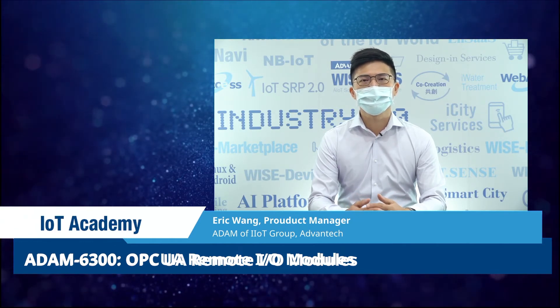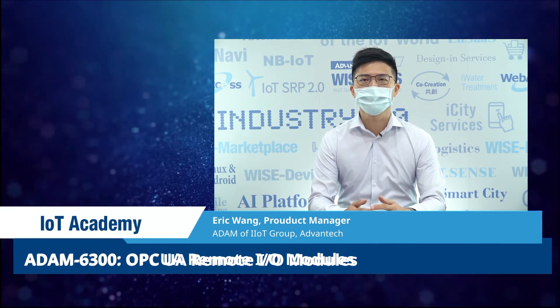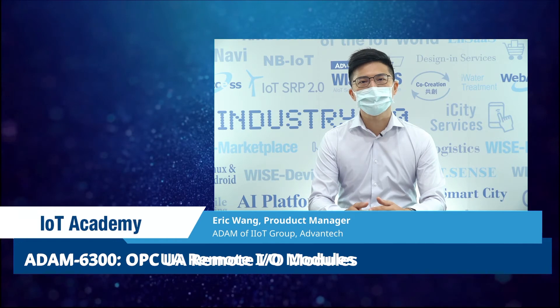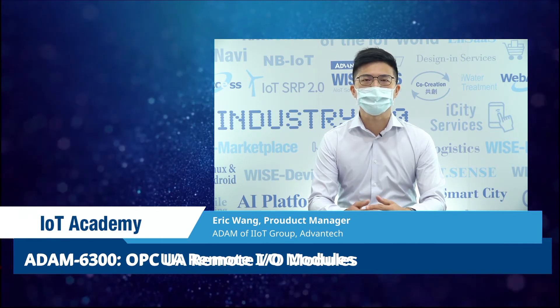In this course, you will learn the importance of Add-in in IT and OT convergence, how the features benefit users, and the applications of using Add-in SIG300 series.